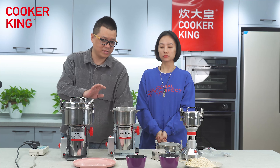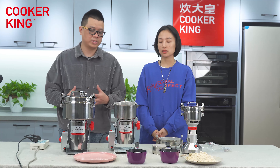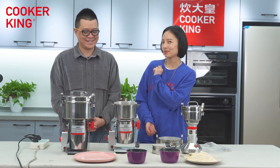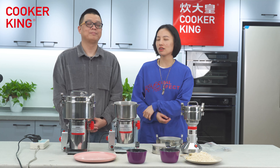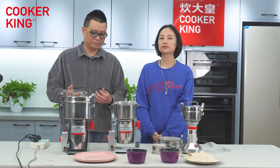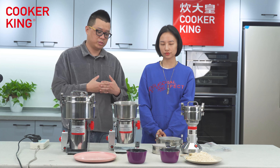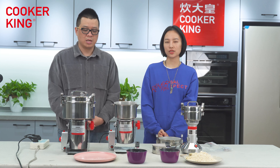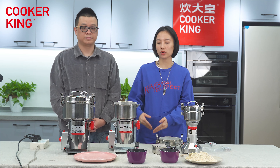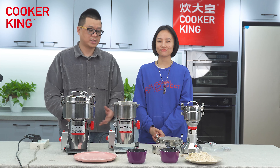We've demonstrated grinding three things you might use in your kitchen, showing that this machine is very powerful and multi-functional. Anything that is completely dry can be put in and ground into powder. A manual with usage instructions and precautions will be included in our packages. If you want more information about the high-speed multi-function grinder, please contact us. Thank you for watching — see you next time!